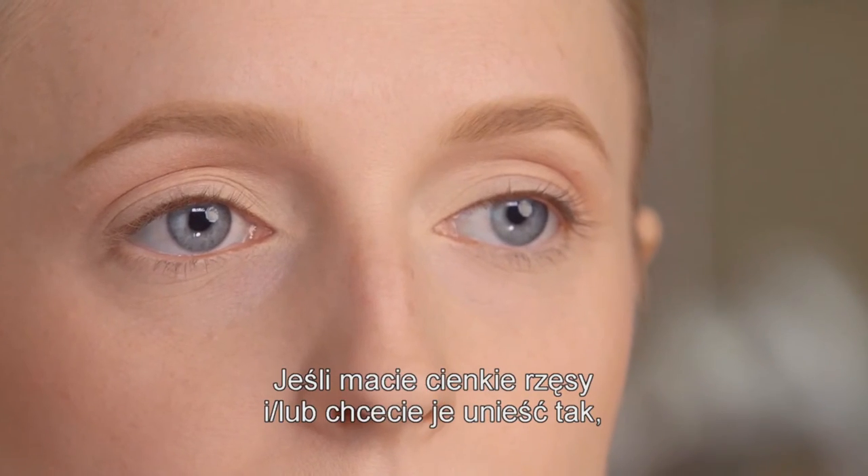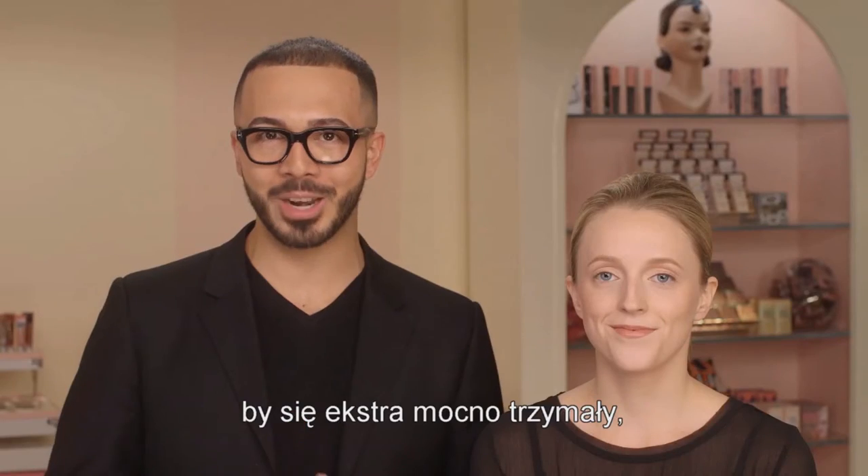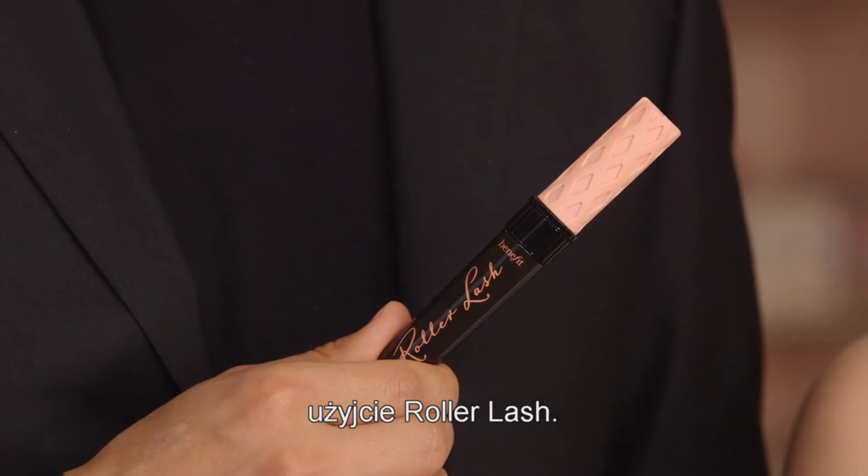If you have thin lashes and or are looking for a lift, a power lift if you will, then the roller lash is the way to go.